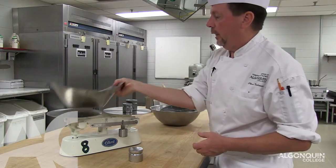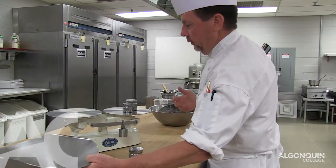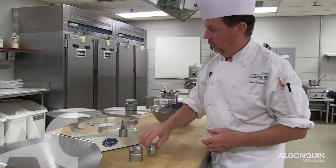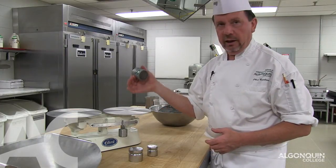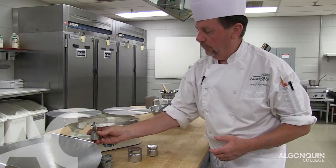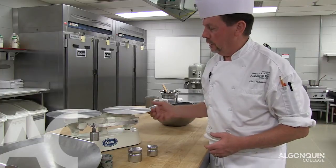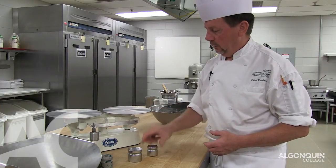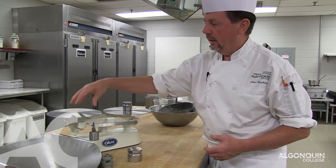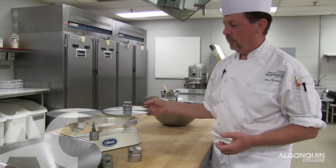You can scale without the scaling bowl. If you have something solid like butter, we can take the scaling bowl off. But you have to remember to take the counter weight off as well, otherwise it is not balanced. Move the beam to zero and you can see that the scale is balanced. 500 grams of butter — add the 500 gram stone. Butter on this side and add until it is balanced.